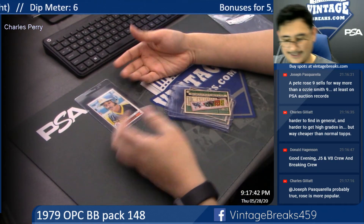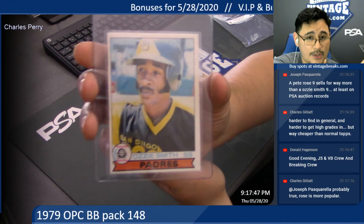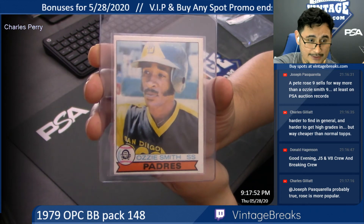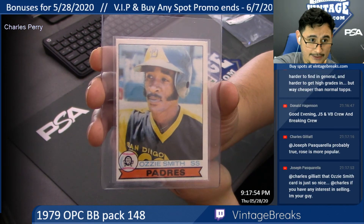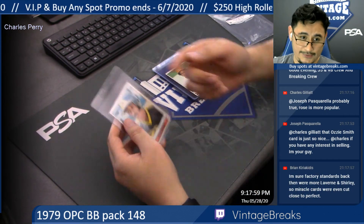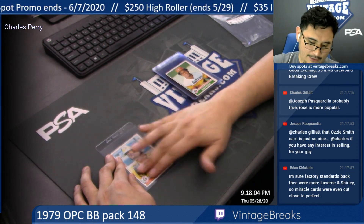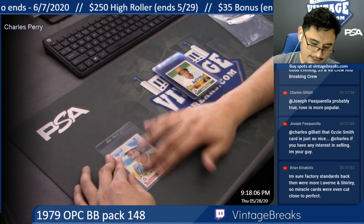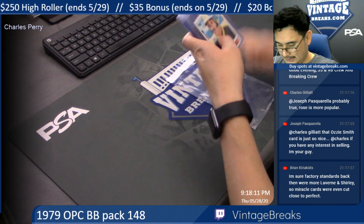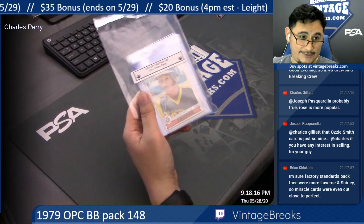I'm just glad it was not on the Ozzie Smith. There is your Rookie Hall of Fame Ozzie Smith, Charles — congratulations. Amazing pull. Just a little bit of off-center. Make sure when you get home, grab some pantyhose, wrap it around your fingers, and gently clean off the wax stain — make sure you don't hit the corners. Alright, there you go — 1979 OPC pack 148 in the books. Congratulations, Charles!